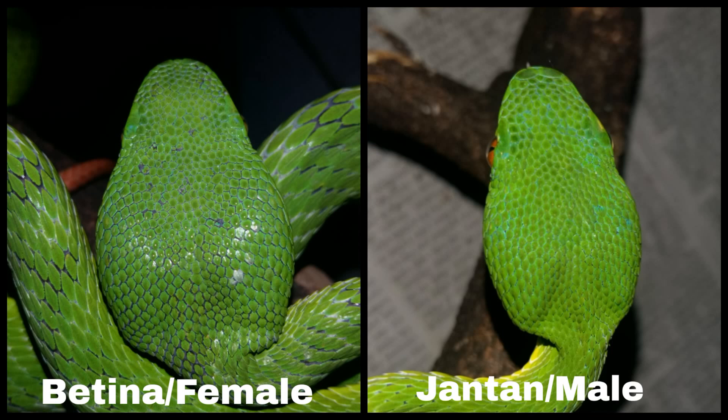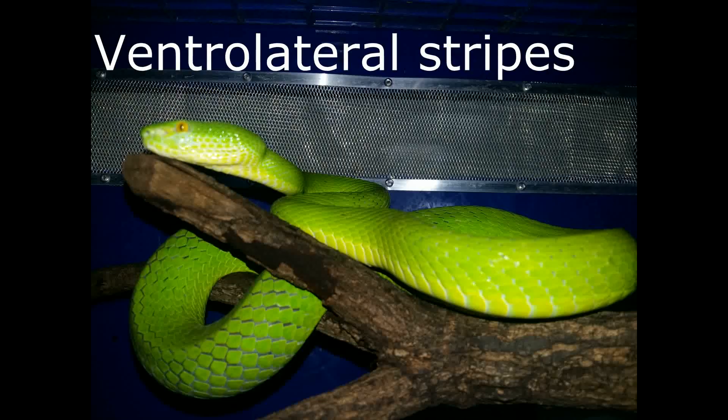Metode dengan bentuk kepala ini terbilang cukup akurat, tapi jika kita kurang yakin dengan metode bentuk kepala ini, kita bisa mengaplikasikan dengan metode lain. 2.